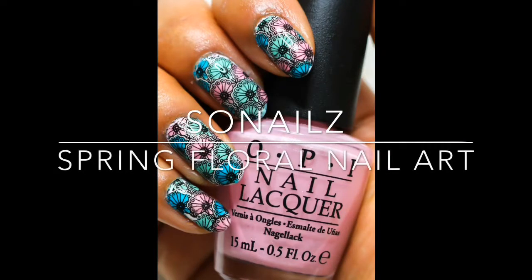Hello, welcome to my channel. Today I've got a tutorial for this floral nail art design. So let's get started.